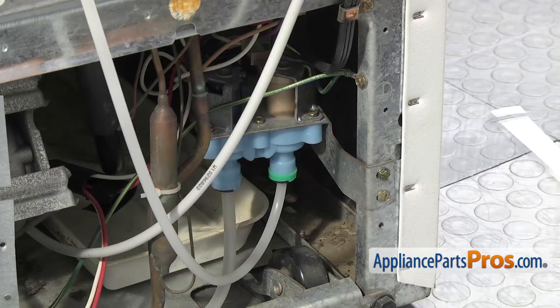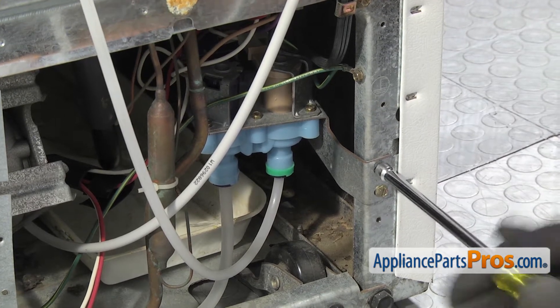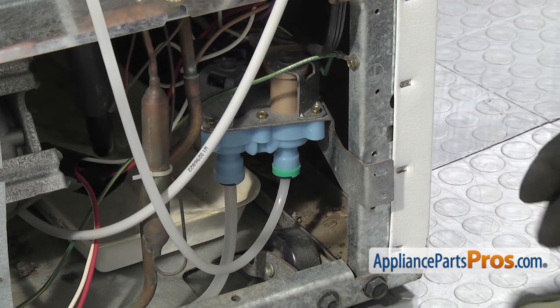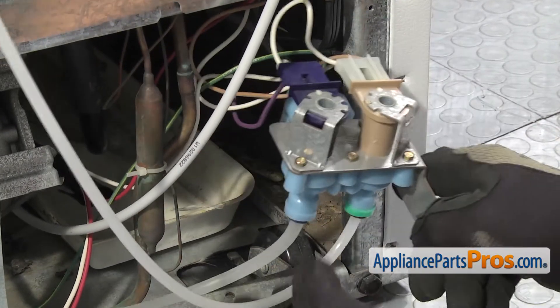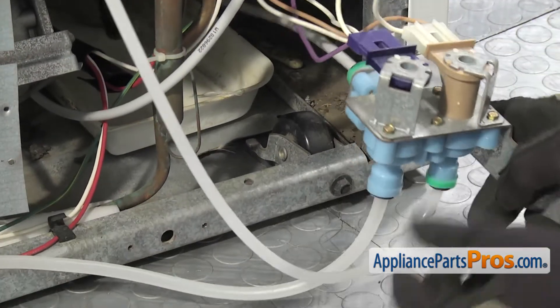Now we can take the water valve out. We're going to use a quarter inch nut driver to remove the two screws that hold it to the cabinet. Once you have both screws out, you can carefully pull the water valve out and make sure it doesn't tangle with any of the wires. If you have to, you can pull the water line out of this clip to give you a little bit more slack.